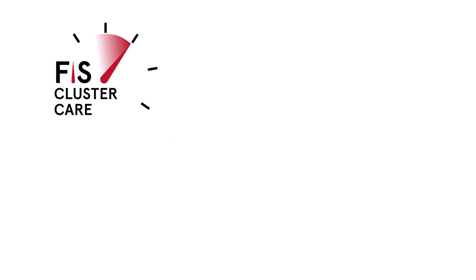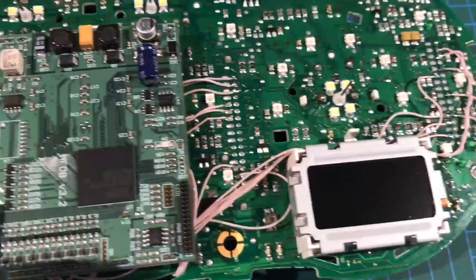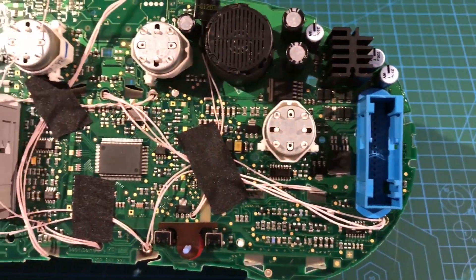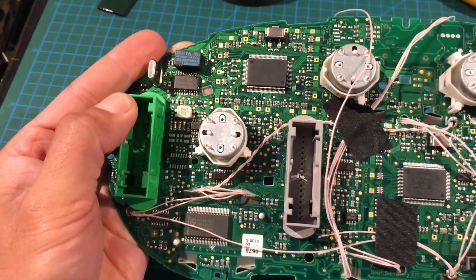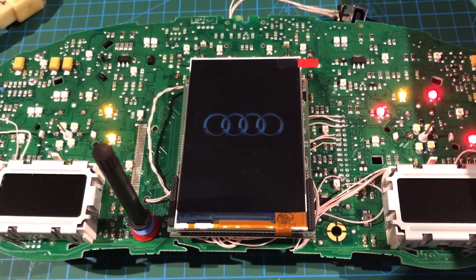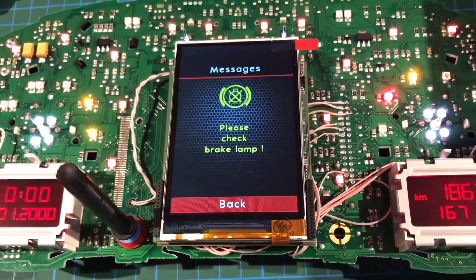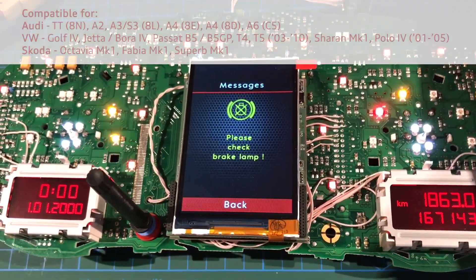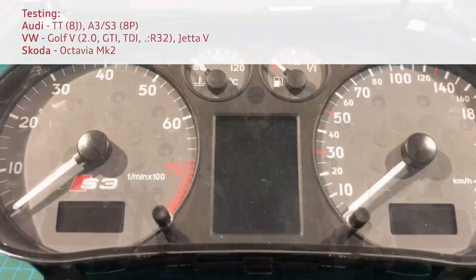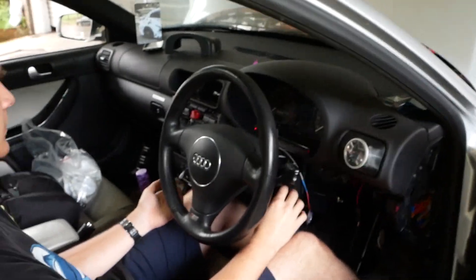Hello everyone and welcome back to my channel. In this video we'll be going back to my roots with an Audi S3 8L, looking at what Color MFA is. I want this video to be a Color MFA beginner's guide. I get a lot of questions asking what is Color MFA, what can you see, how do you use it, and also what extra features are there alongside the diagnostics. It's basically a huge upgrade to your dashboard where you'll be able to see a thousand times more functions on the display screen.